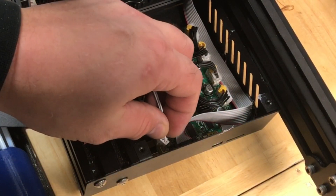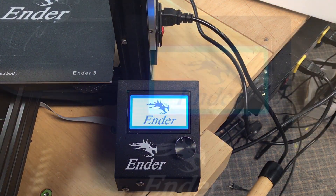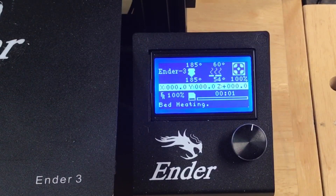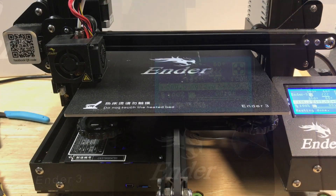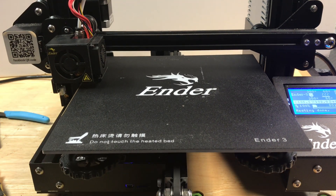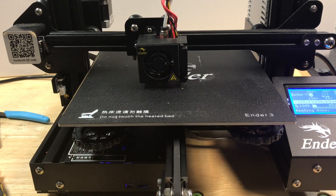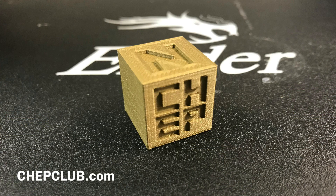Before closing everything up I wanted to test it. I pushed in the thermistor connector, plugged in the printer, turned it on, and the min temp error was gone. I'm seeing 23-24 degrees on the thermistor — room temperature — and everything's working. To confirm, I ran a simple test print using my CHEP calibration cube for its nice flat side, with E-Sun bronze filament — almost like gold. If there's any flaw, this filament will show it; it's very sensitive. When I printed it, the walls looked smooth with no sign of temperature variation. Looks like it's fixed.